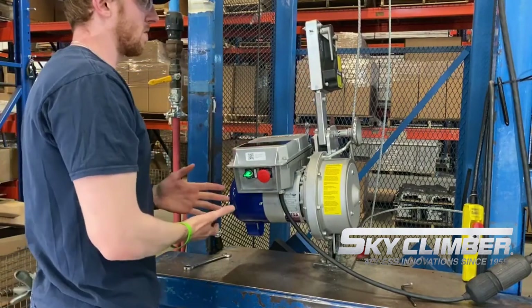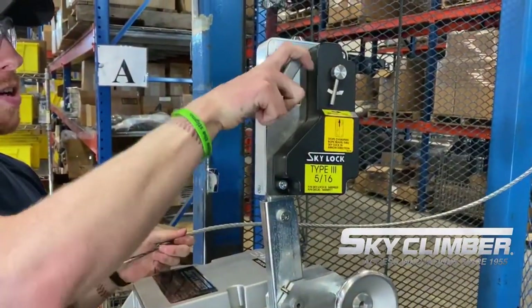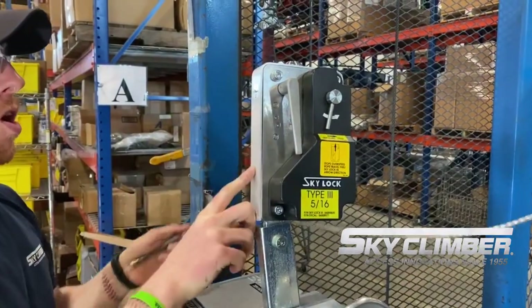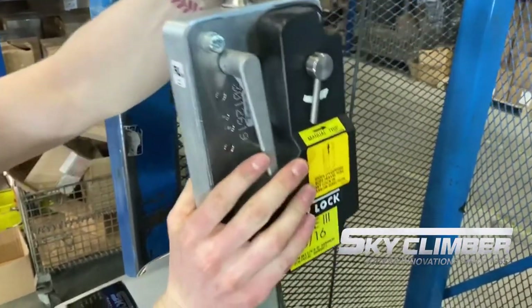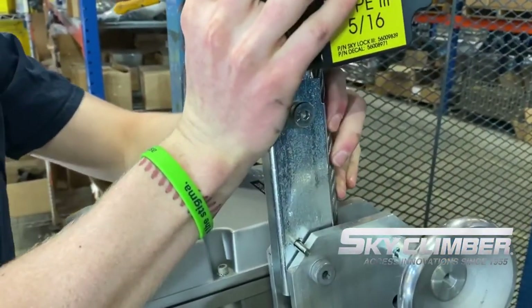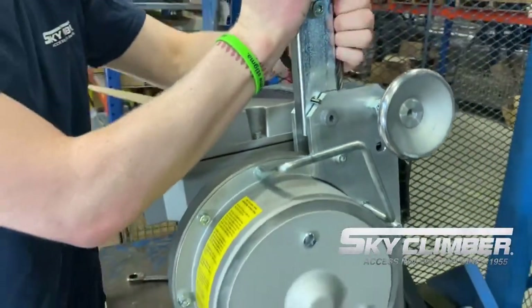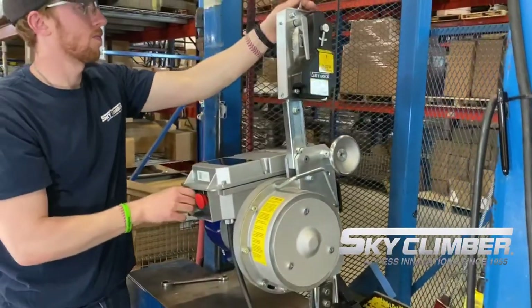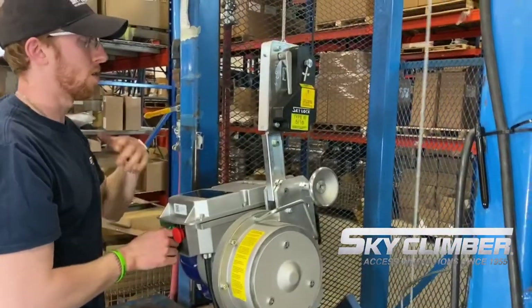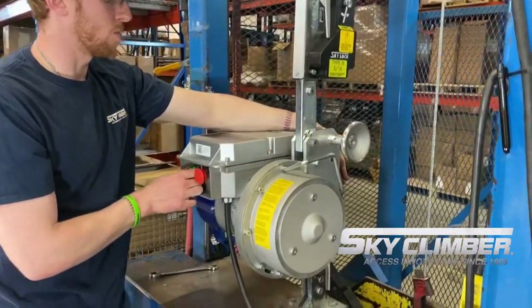To reeve the hoist, ensure first that the Skylock is in the set position so the wire rope will run through it. Feed the rope through the top side, making sure the brazed end goes through first. Once through the Skylock, feed it through the hole in the entrance block of the gearbox as well — feed it in until you can't go any further, then run in the up direction. The hoists are self-reeving, so it will pull the rope around on its own. The wire rope will exit on the back side, so ensure there are no obstructions there.